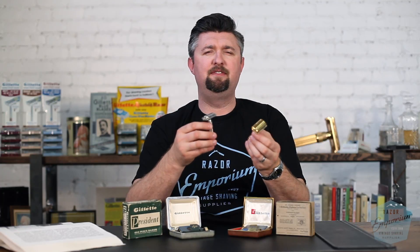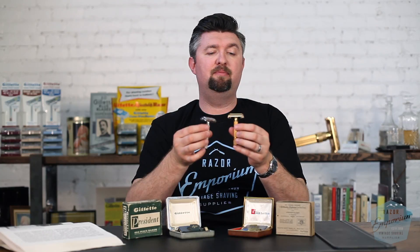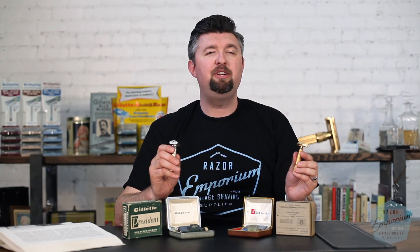They were even made in the same time frame of '51, '52, '53. And they were kind of deluxe sets — they're both $5. The super speed was $1, so this is five times the price. And what are you getting for five times the price? Well, number one: presentation.